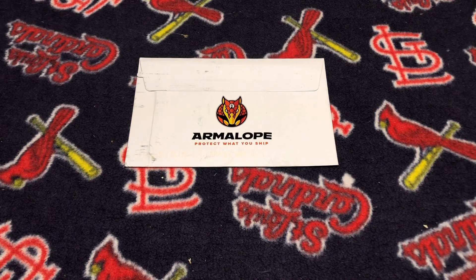Hey there, it's time for another episode of What's in CJ Willey's Mailbag. I picked up some cards that I needed for my 1984 Donruss Baseball Master Set. I'm going to go ahead, open this up, and talk about my most recent eBay purchase.